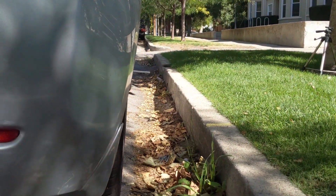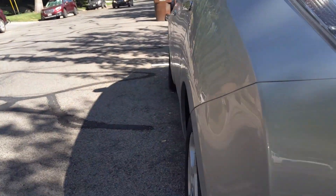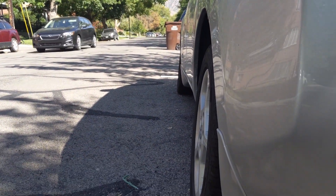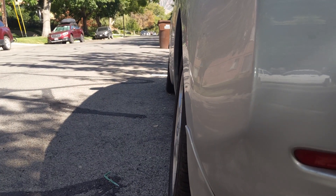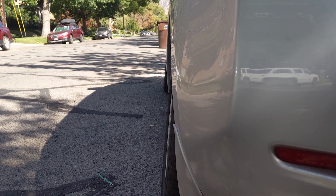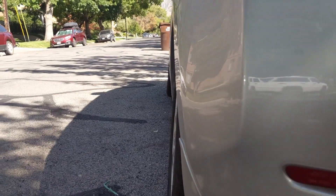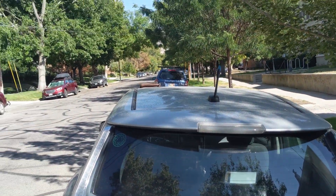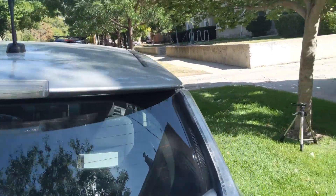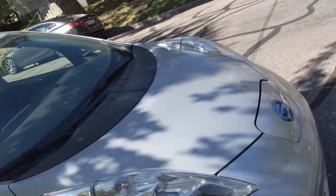I want to show you from this point of view too. So there's the end on that side, and there is the end of it here. So just even with the wheels, the outer edge of this car isn't very much. And the Leaf's a fairly thin vehicle. I thought this was interesting too.